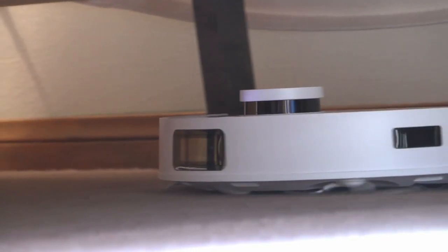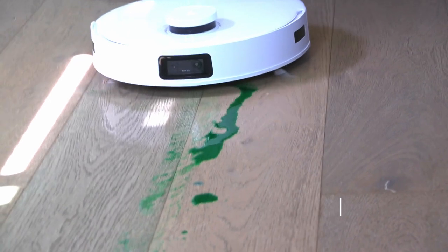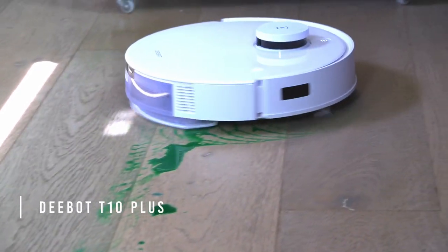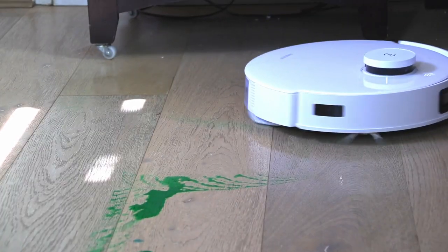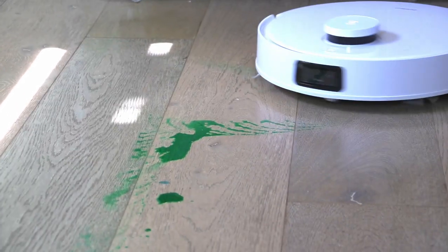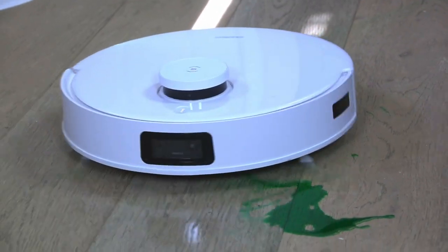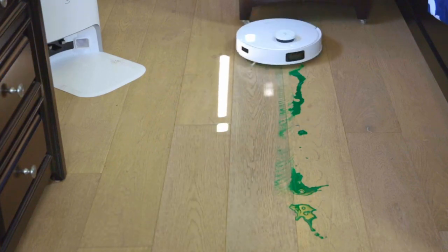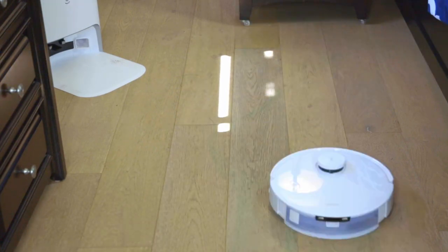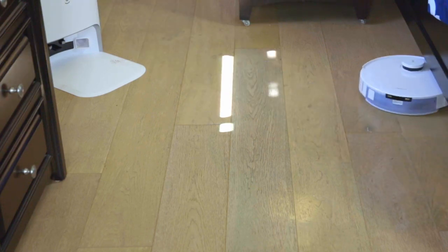Not only does the D-Bot go under that bed, but it also has a camera and a wonderful mopping feature. I put a lot of green colored water down and told it to mop up that floor. You can see how great a job it's doing because it has an extra large tank, and with that extra large tank you can clean up bigger messes. It has done an excellent job just in that amount of time.